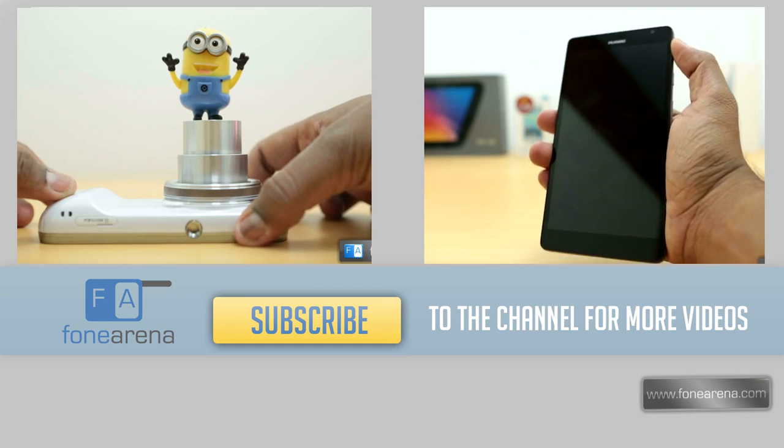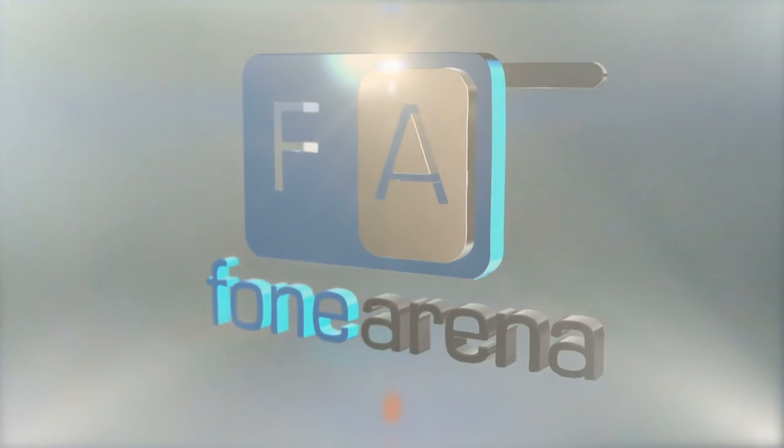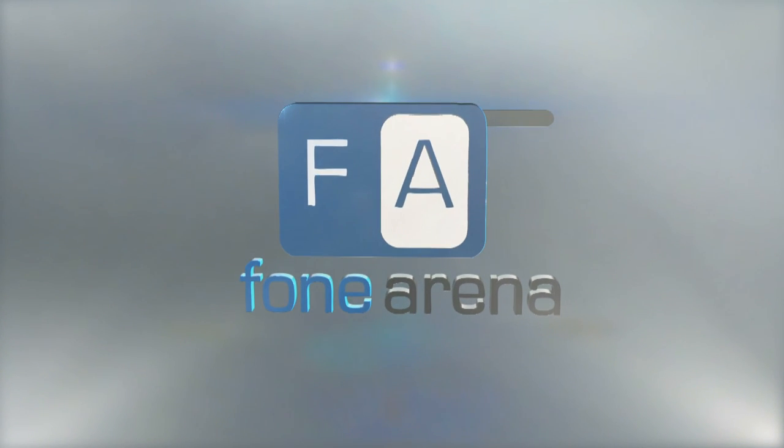If you enjoyed our video, do hit the like button and we'd love to hear your comments. Don't forget to subscribe.